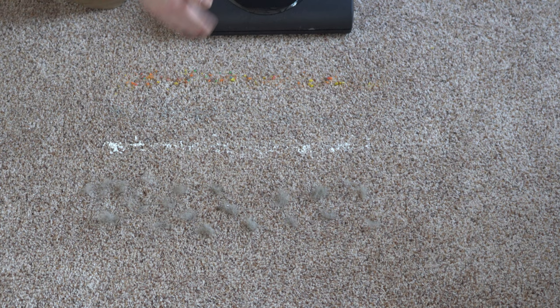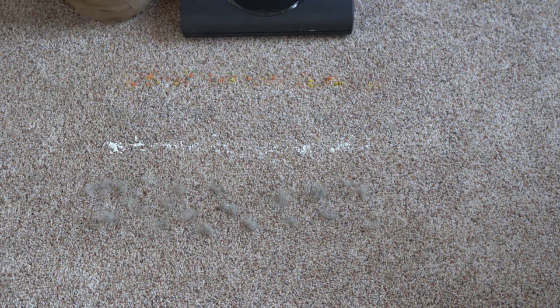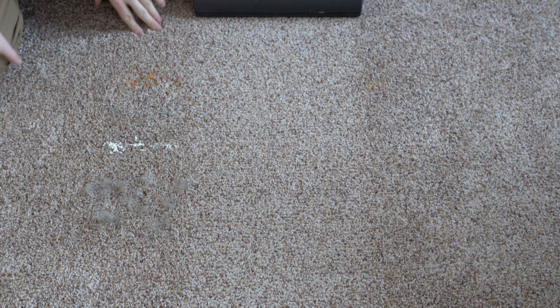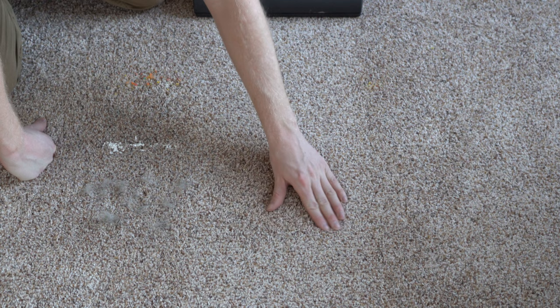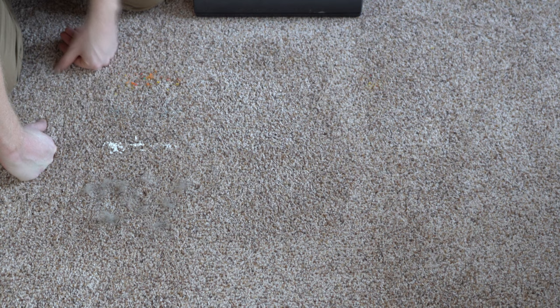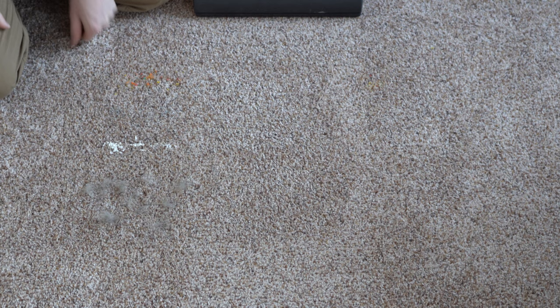Pickup test with the Cat and Dog. Our pickup test consists of breakfast cereal, cat litter, flour, and recycled dog hair. That did really well — I can't find anything left or embedded in my carpet, nothing got dragged behind or pushed around. It did exactly as it should, and at the price point of this machine, this is the sort of results you can expect at home.